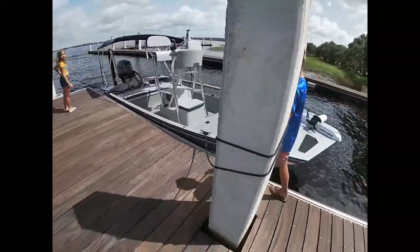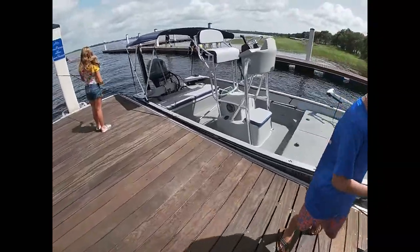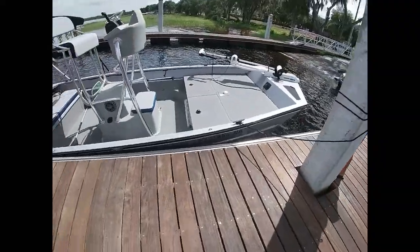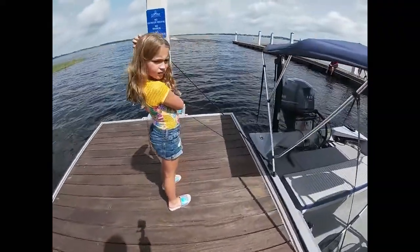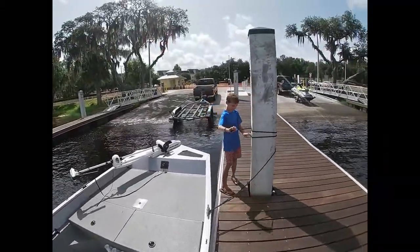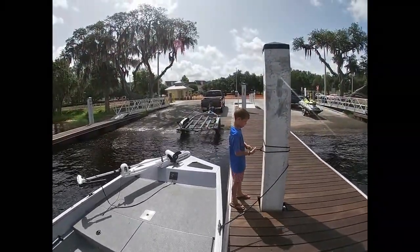This is how the final setup should be: both kids pull tight to the dock, they've wrapped a pole, and each of them is standing there waiting for me to come. The boat is secure to the dock, which allows me to take the truck and put it in the parking spot.